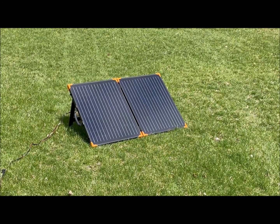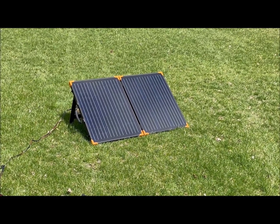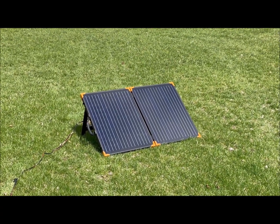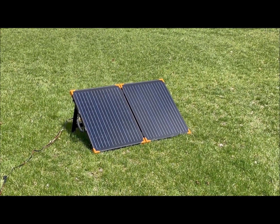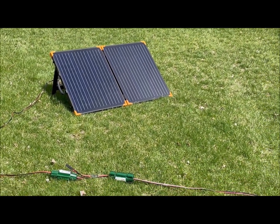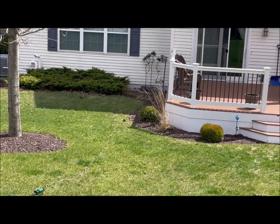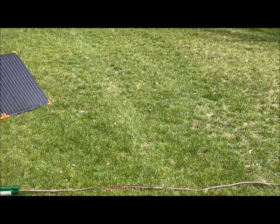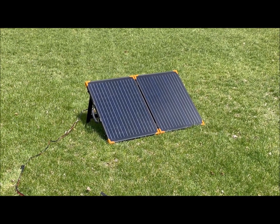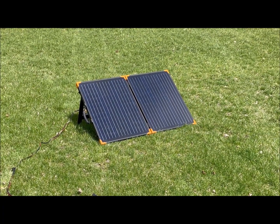Good afternoon YouTube, today I'm continuing my testing on the new Harbor Freight folding 100-watt panel. Last time I tested it, it was rather cold out and it was connected to the Jackery 880. Today I have it connected to my house — I've got a pretty long wire here, about 60 feet — and we'll be testing it connected to the Renogy 40-amp charge controller. We have full sun, so hopefully we make some nice power.